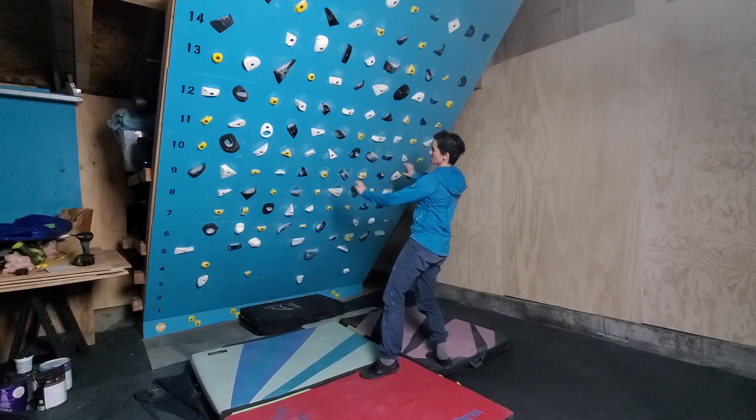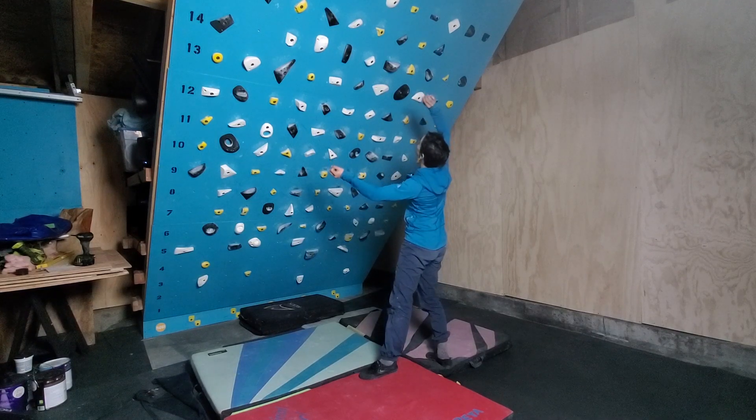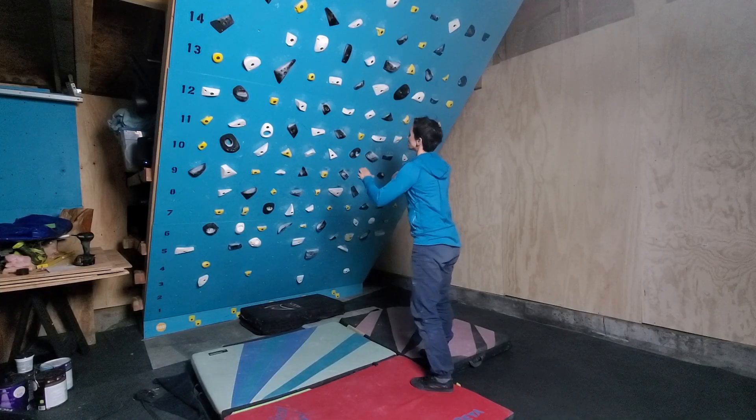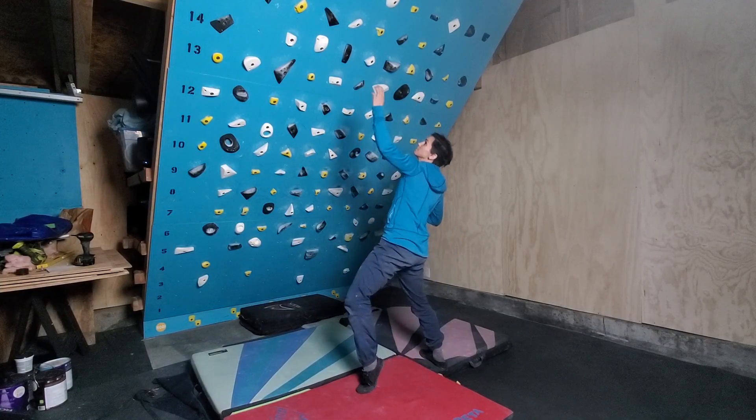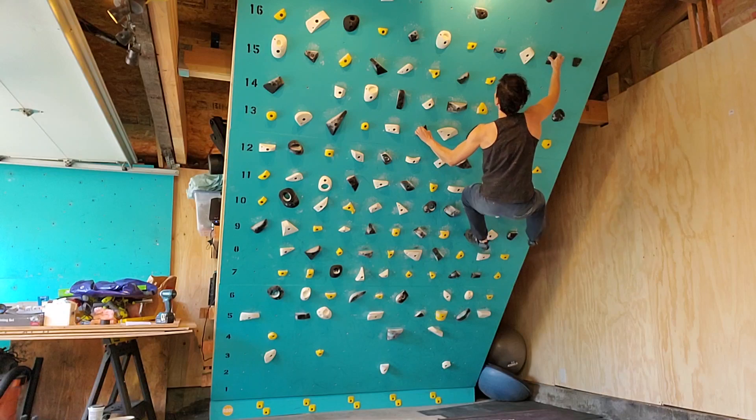The last component of precision — and probably the most important — is visualization. You want to look at the holds, sequence everything out, and make sure you run through everything mentally and even physically, mimicking your movement on the ground before you even get on the climbing wall. This creates a movement map in your brain and body before you've even stepped on. If you've arrived at a very cruxy move, your visualization is really going to matter. The more you can visualize and see yourself succeeding, and really lock that in your brain, the more it's going to help your precision.